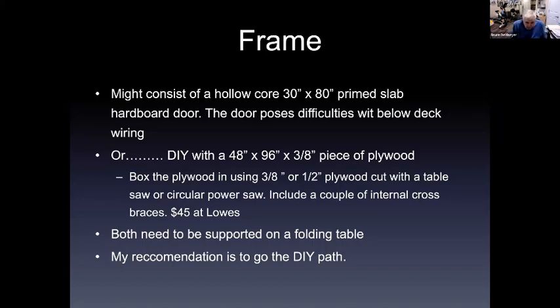The do-it-yourself option is a 48-inch by 8-foot by 3/8-inch plywood top. It doesn't have to be 48 inches — it could be 36 inches — but 48 inches is the normal size of plywood, allowing you to use one piece on top and cut it to whatever width you want. You want to box in the plywood using 3/8-inch or half-inch plywood cut with a table saw or circular power saw and a couple of internal cross bases — about $45 of lumber for the top itself.